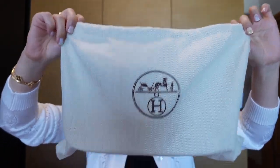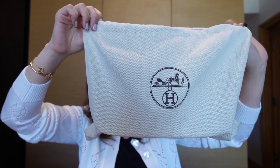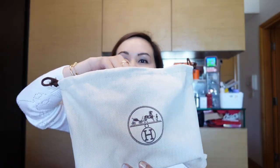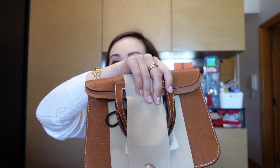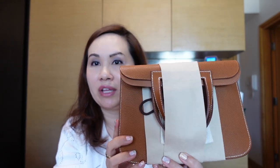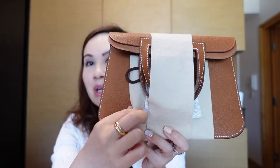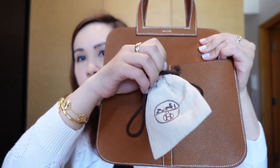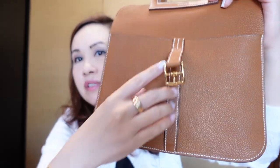Here is the dust bag — oh my goodness, I can already smell this bag. As you can see from the title, it is the Haut à Courroies 25 bag and this is in the color Fauve and the leather is Barenia Faubourg. Let me take this off — it has a little dust bag here so if I take that off it reveals the buckle. The smell of this bag is so incredible.